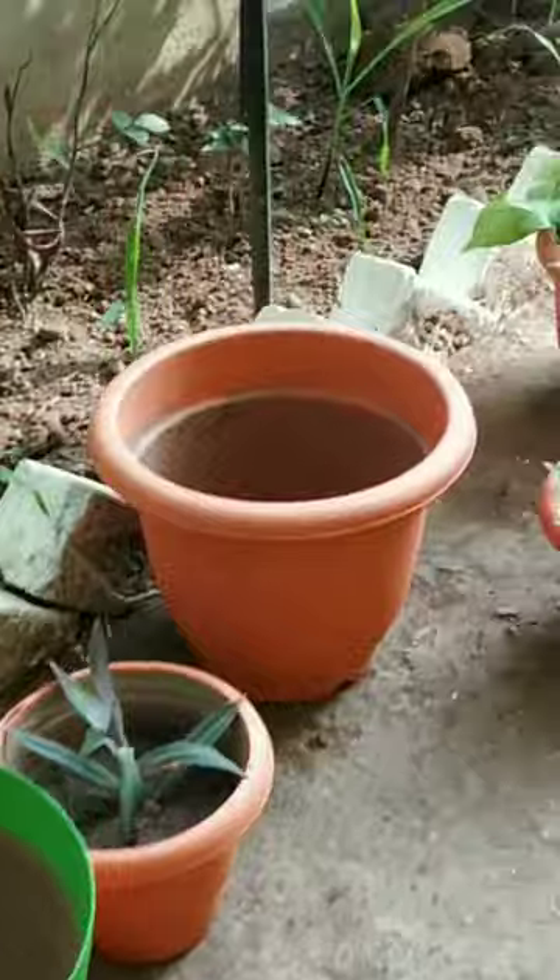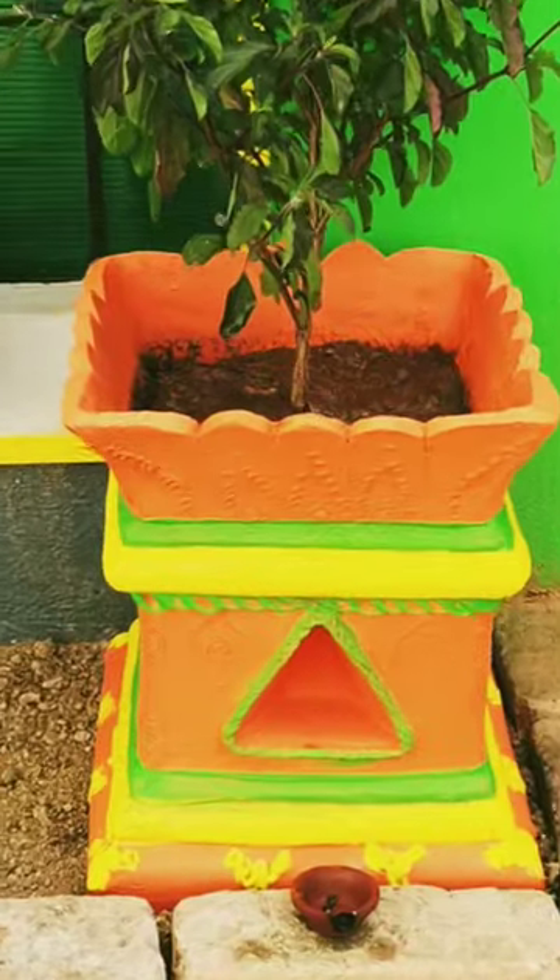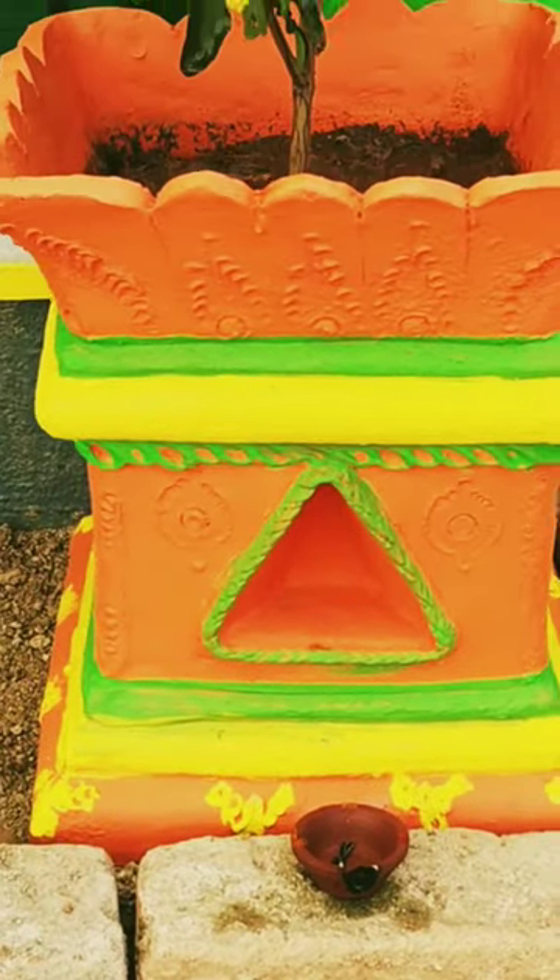Now, I'll try to clean the paint. I'm done in a very simple way.